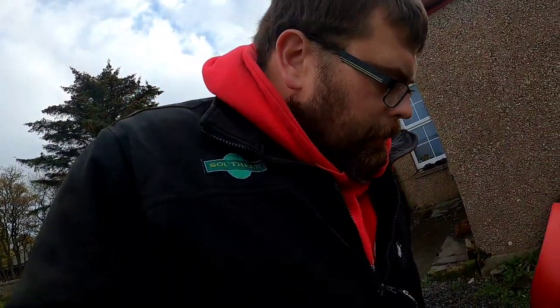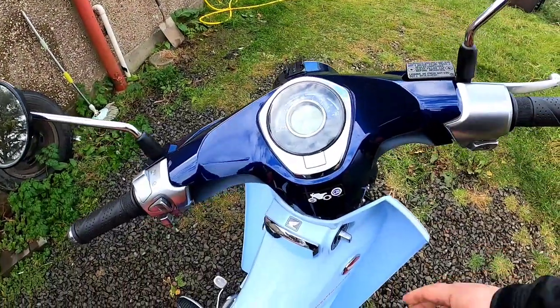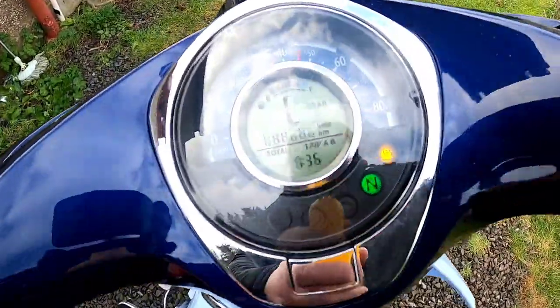Another thing I don't like about it is to start it — every time you turn it off it beeps to show that the alarm's been activated. So I'll show you here. You can hear it beeping — turn it on.